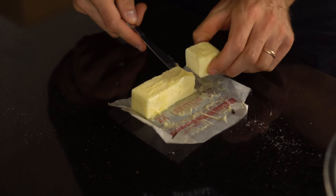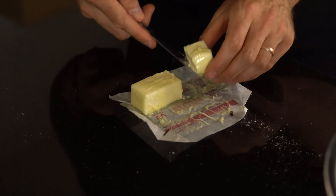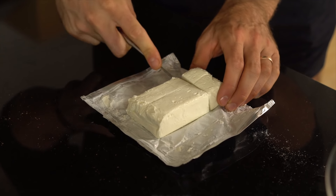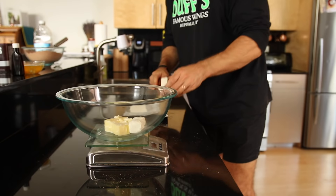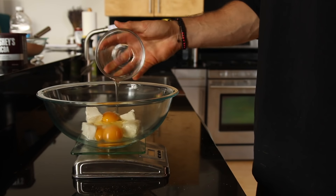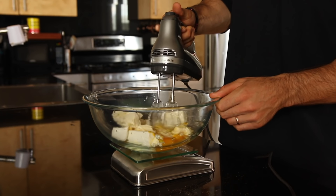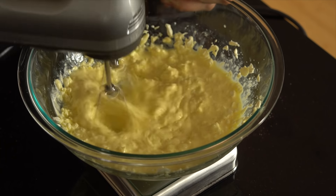Our first order of business is gonna be getting out a stick of butter that's been sitting at room temperature for a little bit. We're gonna cube that into four or five pieces and then add that to an even larger bowl than we used for our dry ingredients. Now we're gonna start prepping our cream cheese — we're gonna be using an entire brick, eight ounces or 112 grams of full fat cream cheese, and once we've added the cream cheese we're gonna add three large eggs and a teaspoon of vanilla extract. Now we're all set to get our hand mixer out and start mixing all those ingredients together until a thick, smooth and creamy batter starts to form.